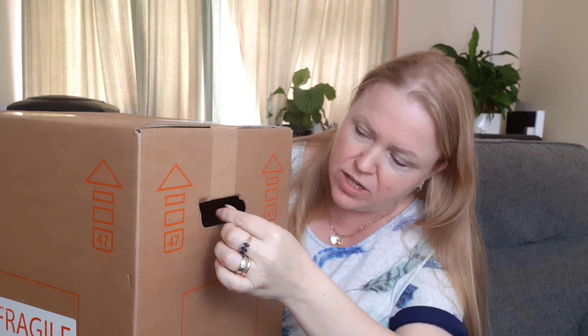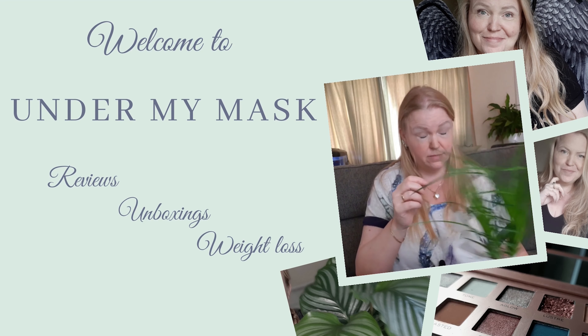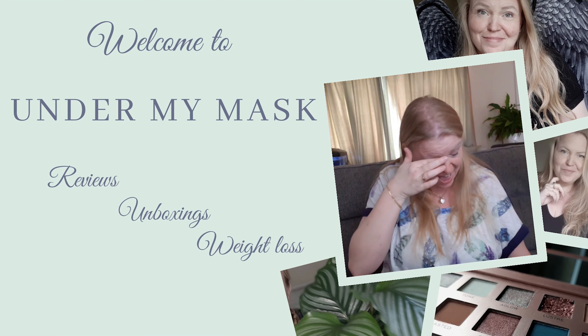Hi guys and welcome to my channel, I'm Nina and this is Under My Mask. It is time for one of my favorite unboxings that I do every month. It is my house plant — I can see something sticking out, it looks very interesting. It comes in two parts: one plant and one flower pot. I don't choose anything — the plant and the pot are just delivered every month. It is a surprise every month, and I actually love that because it's like Christmas all over again.